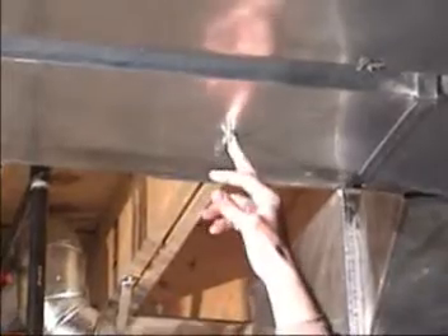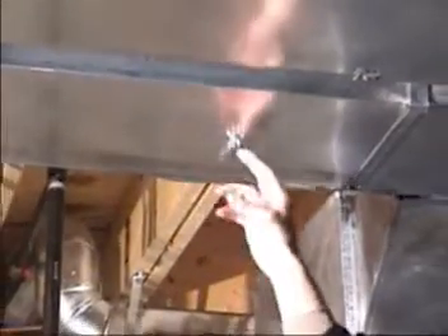By stopping the airflow as close as you can to the main supply down here, rather than up in the rooms where the registers are, you're not losing all that cubic feet of air going through the ductwork all the way up to the room. You're stopping it right here and able to send all that air somewhere else a lot quicker.